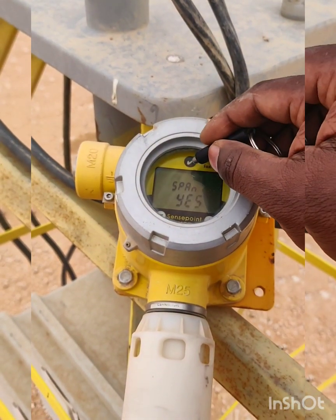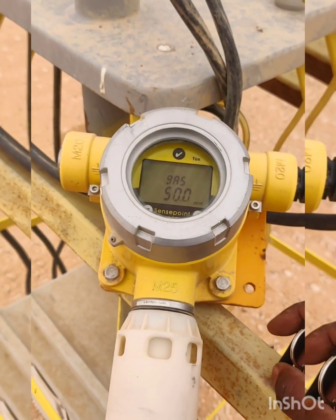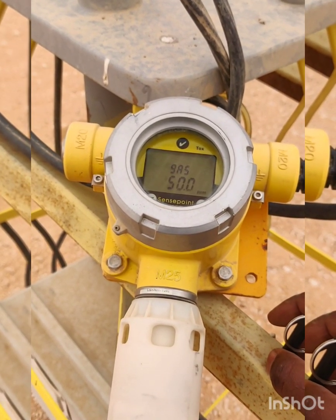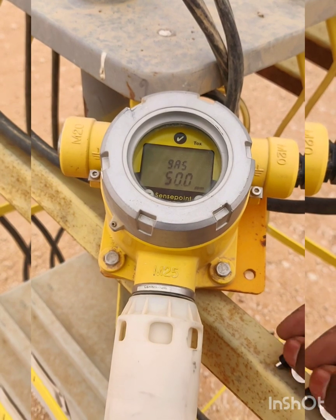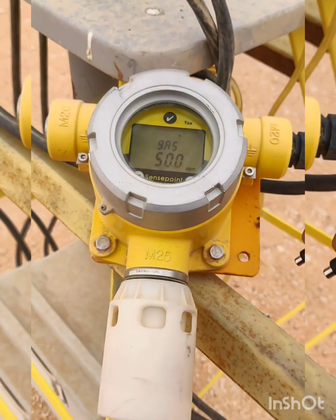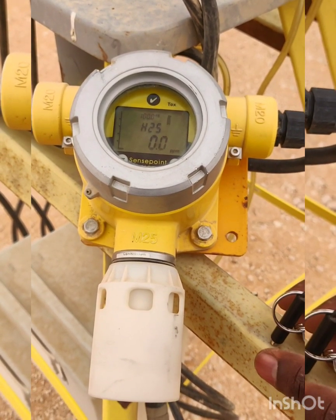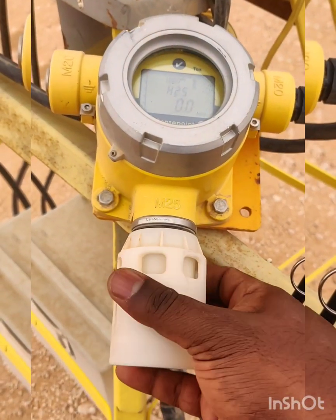Then press OK — the zero calibration is passed. It will then ask for the span, so we press the tick mark again. It will display the span range of 50 ppm. We need to apply the 50 ppm gas, so we press again and it enters span mode.